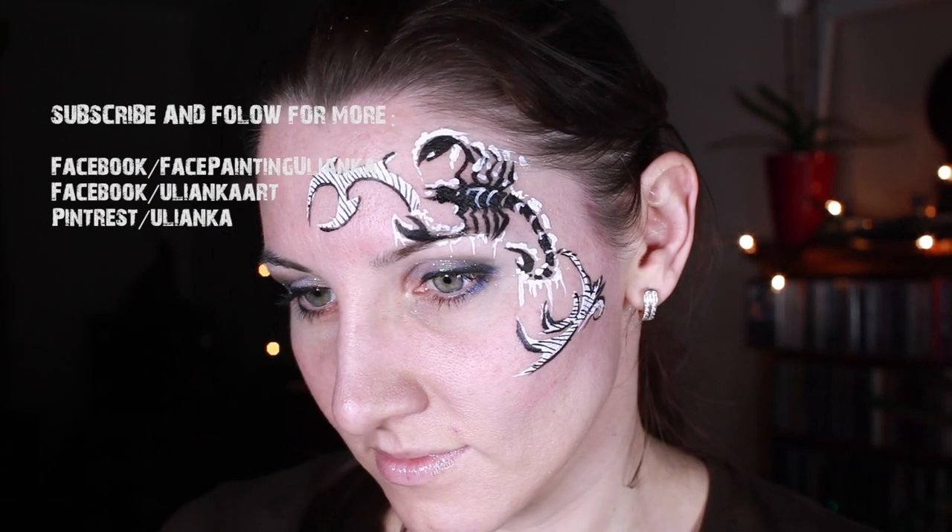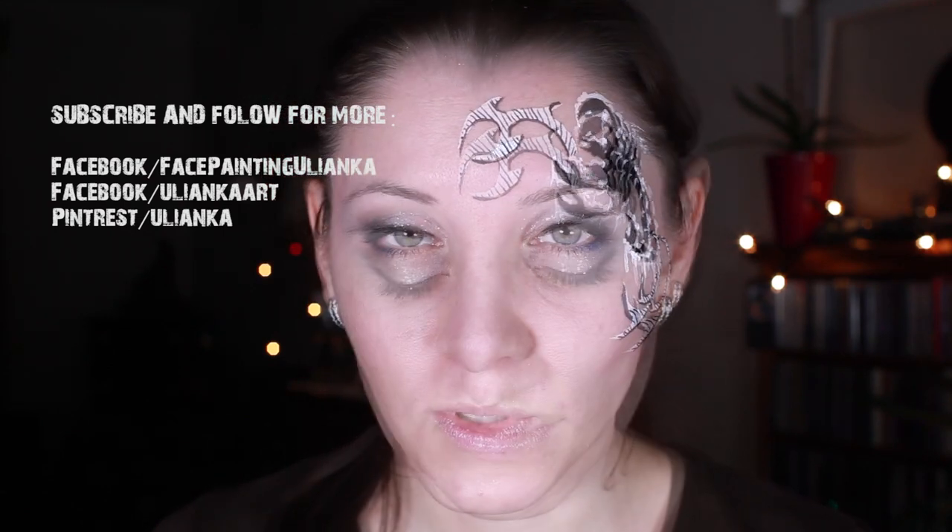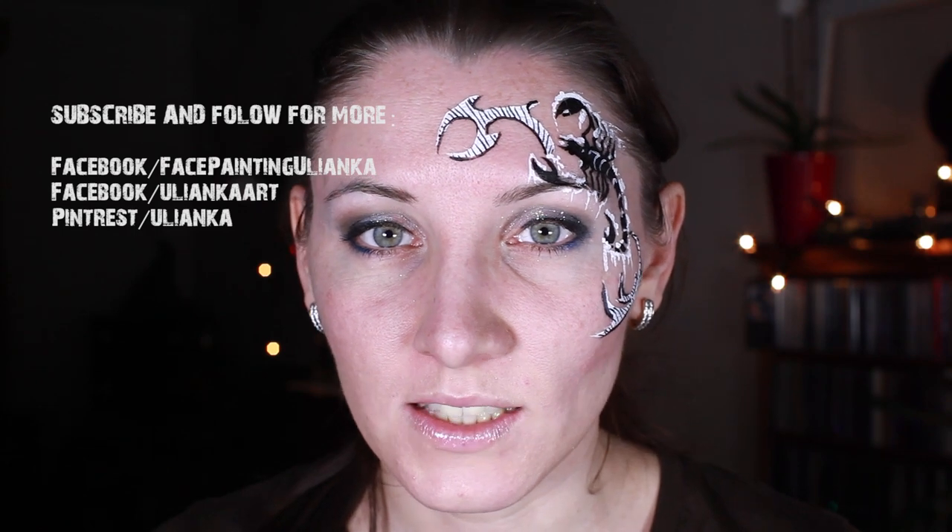And that's number 2 of the winter challenge design finished. I hope you enjoyed this video — please share, like, subscribe and comment. See you next time. Bye bye!